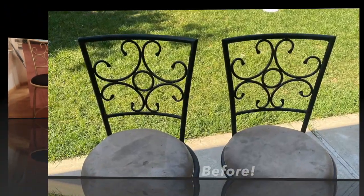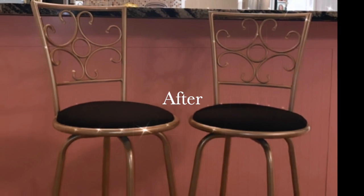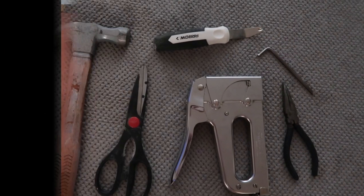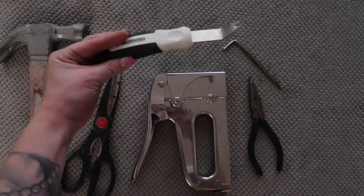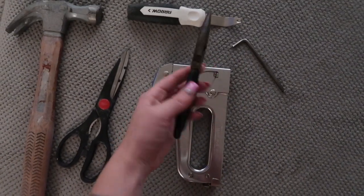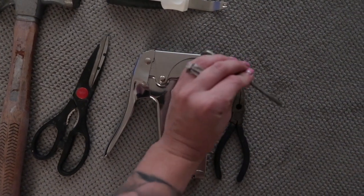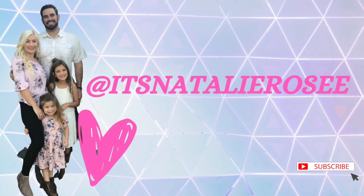Thanks sis for thinking about me and snagging these for me. The tools I used for this project were a hammer, a pair of scissors, a staple remover, needle nose pliers, an Allen wrench, and a staple gun. I hope everyone enjoyed this DIY — thank you so much for watching.